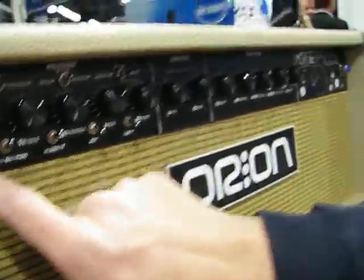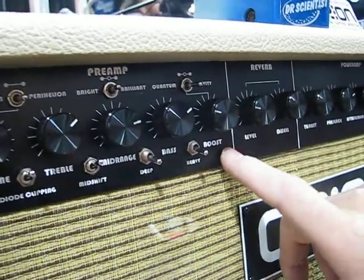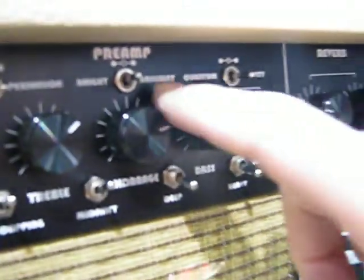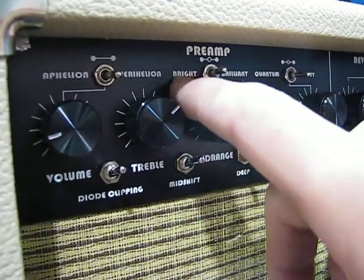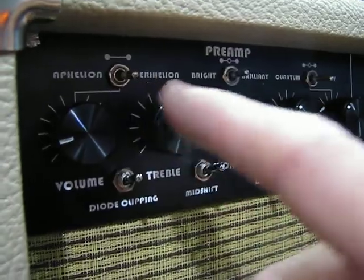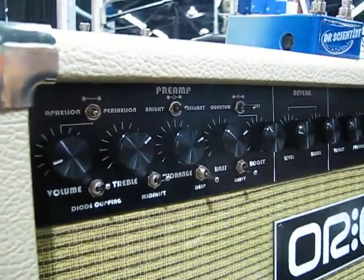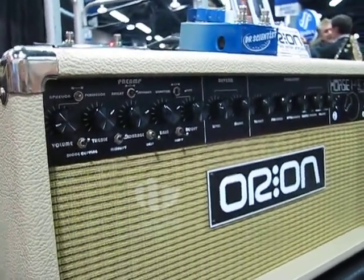We have an extended EQ with regular volume, treble, mid, and bass. There's a dual boost: a heavy gravity boost and a light quantum boost with a level control. It has a dual bright — really bright, off, and regular bright. There's also a dual EQ: a hot EQ, perihelion, and a light EQ. Perihelion is when the planet orbiting its star is the closest, so it's the highest.